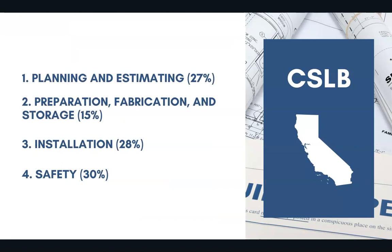27% of the test covers planning and estimating, 15% covers preparation, fabrication, and storage, 28% covers installation, and 30% covers safety.